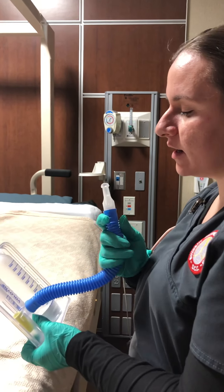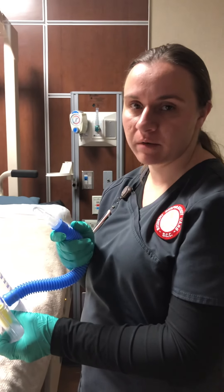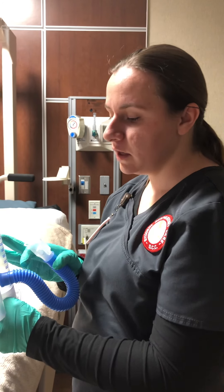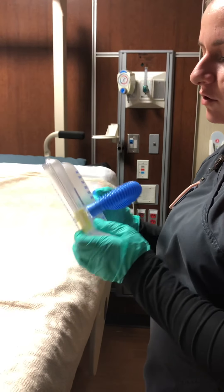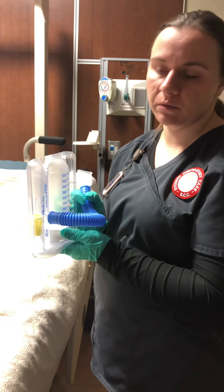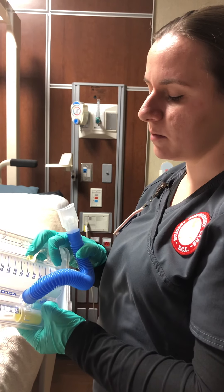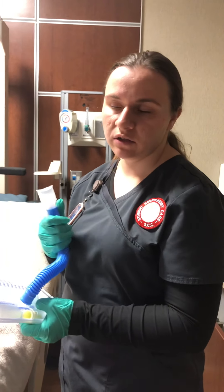When they exhale after the breath hold, have them exhale away from the mouthpiece so they're not blowing moisture or air back into the machine. Before using the volumetric exerciser, always check it to make sure there are no cracks. If there are any cracks, replace it with a new machine. If the patient didn't quite reach the appropriate level, start them at a lower rate and work them up to where they need to be.